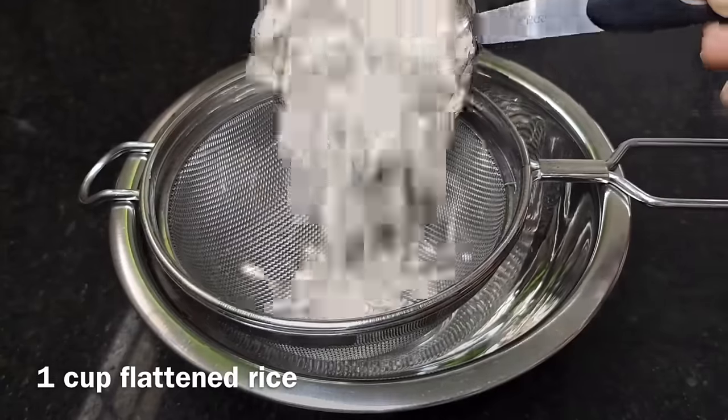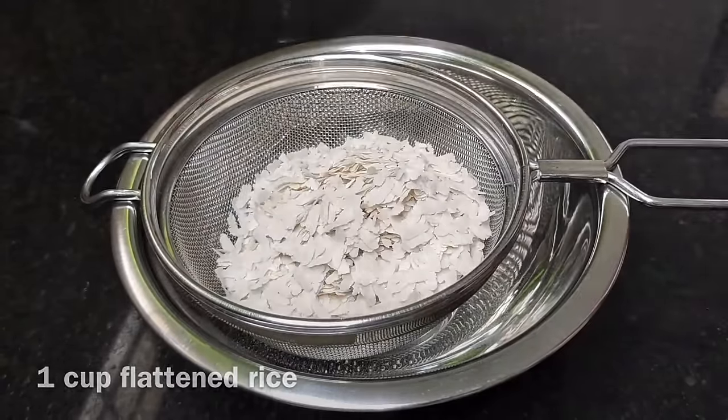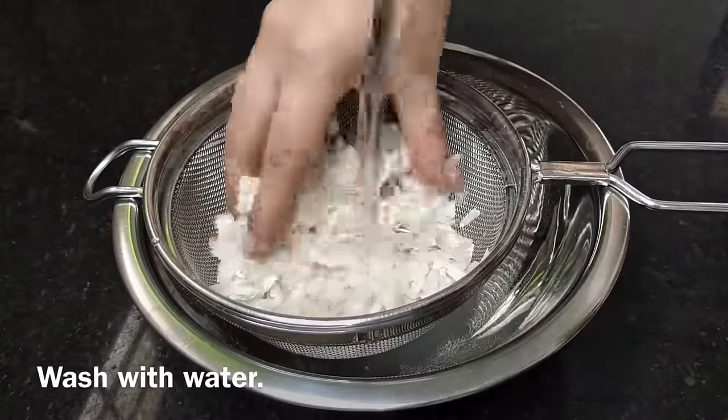First, let's make a cup of water. Now, let's put a cup of water. Now, let's clean it.